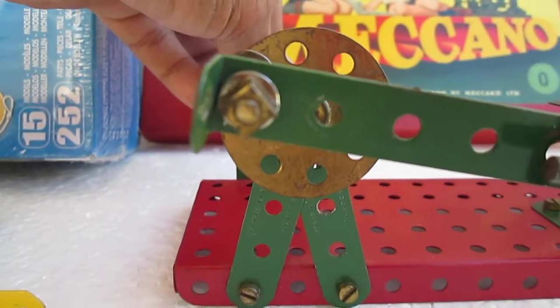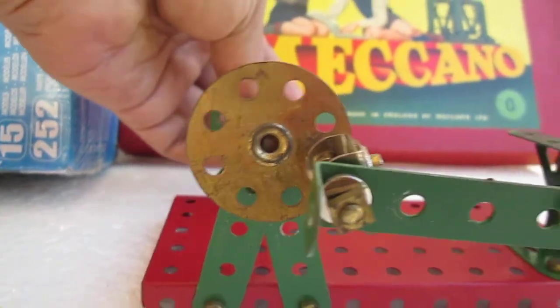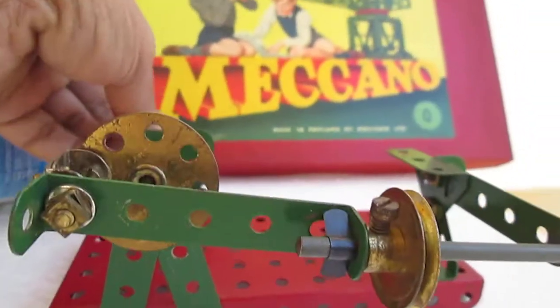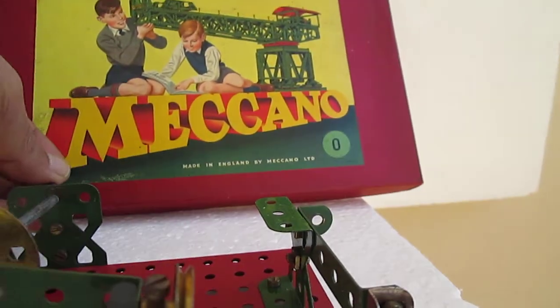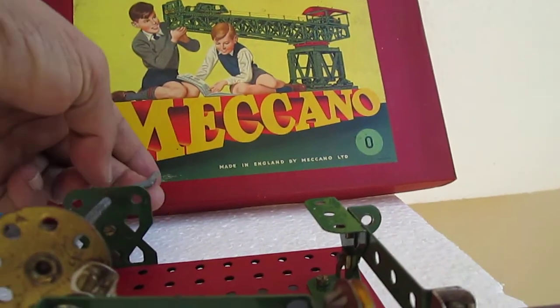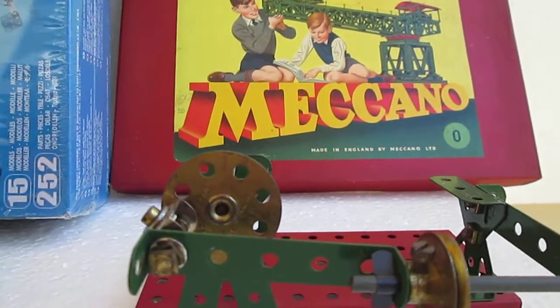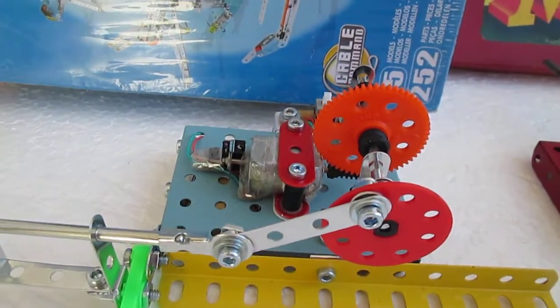...rotates the perforated wheel, which drives the crankshaft, and the crankshaft drives the linkage. In this model, a small motor is fitted.